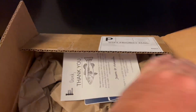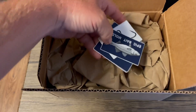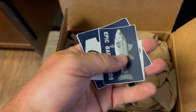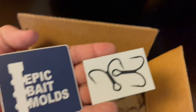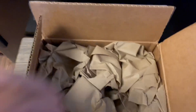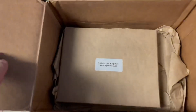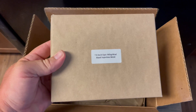Alright guys, today we've got a really cool mold to show you from our friends Jason and Amanda at Epic Bait Molds, who always include these awesome thank you notes and a few stickers in every order. Today we got this cool wiper sticker, an Epic Bait Mold sticker, and because it's another Marling Baits collaboration, we even got a More Bait sticker. As always, everything comes well packaged, clean, and ready to shoot right out of the box, which is one of the many reasons we love Epic Bait Molds.